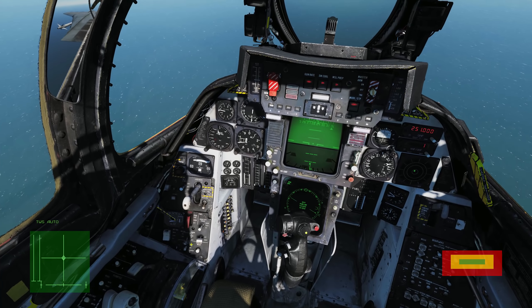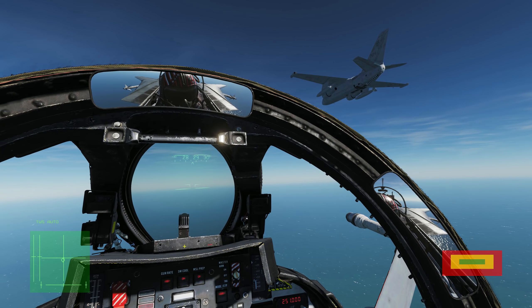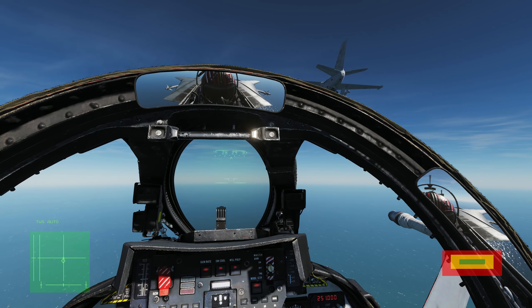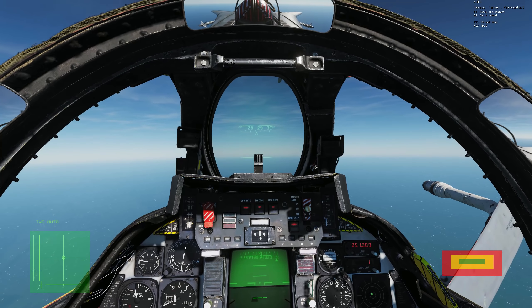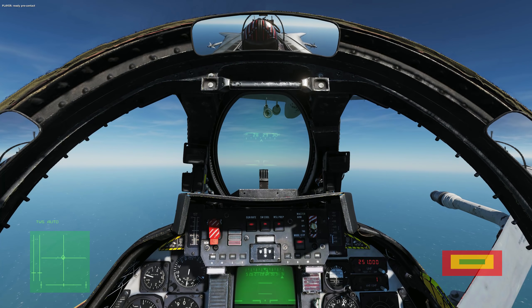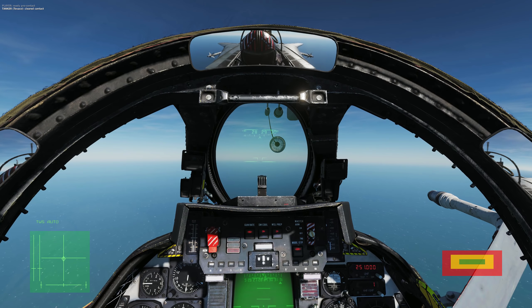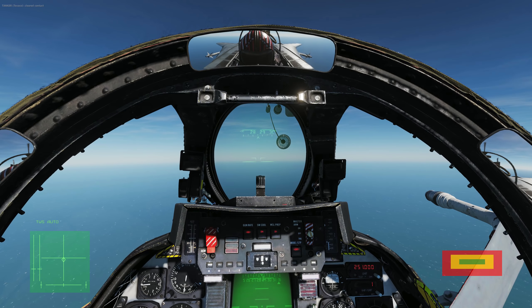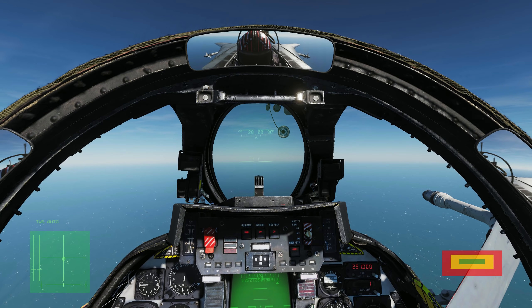As we move aft behind the tanker into the pre-contact position, you'll see that I dip my head down to keep visual with the tanker — this is sort of the secret to success here. Unless you have x-ray vision, you're going to have to lower your eye position to keep visual contact with the tanker. You can do this two ways. The first way is simply lowering your head position, and because I'm using TrackIR this brings my viewpoint down in the cockpit and I can still see my visual reference points.